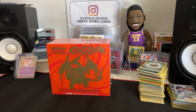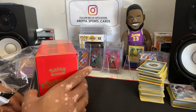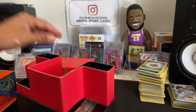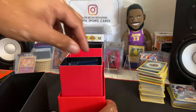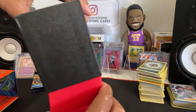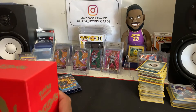Time to switch it up and try something a little different — the Evolutions ETB. Let's get into it and see what's up. I think this initially came out in 2016. It's built just the same, so let's put this upside down, take the packs out, and see if we can hit that Charizard. There are like three or four Charizards you can hit in this set.